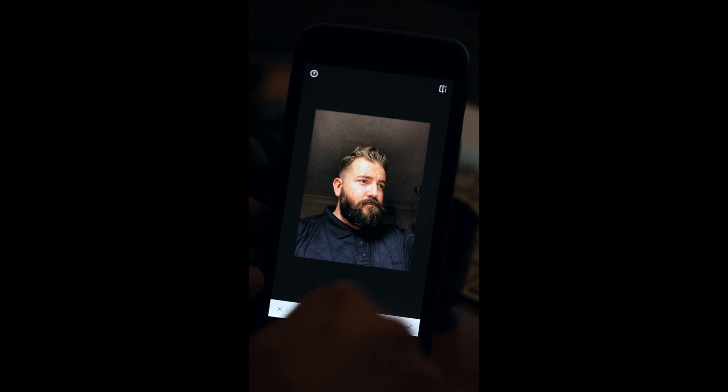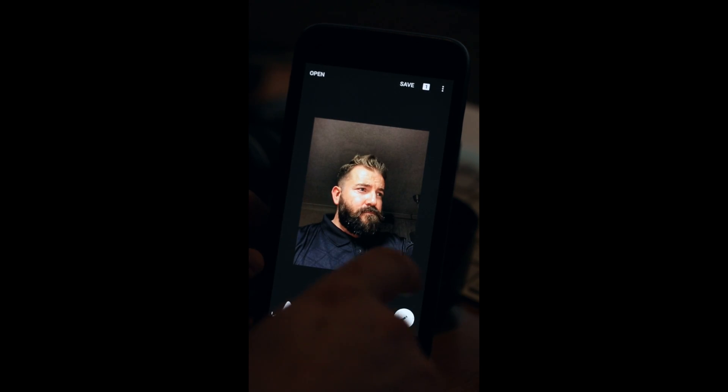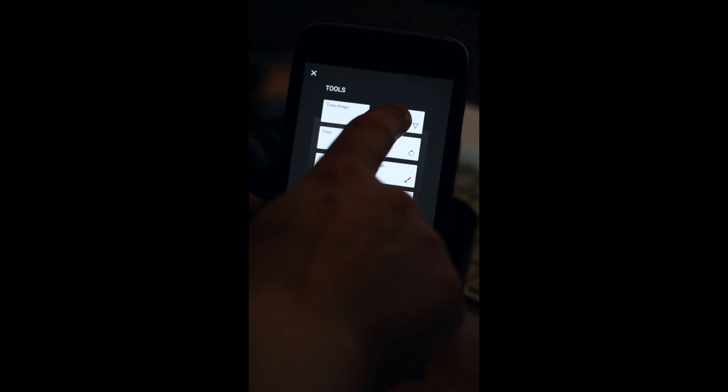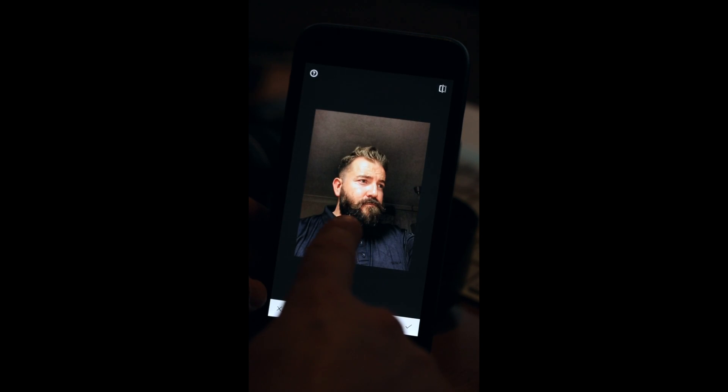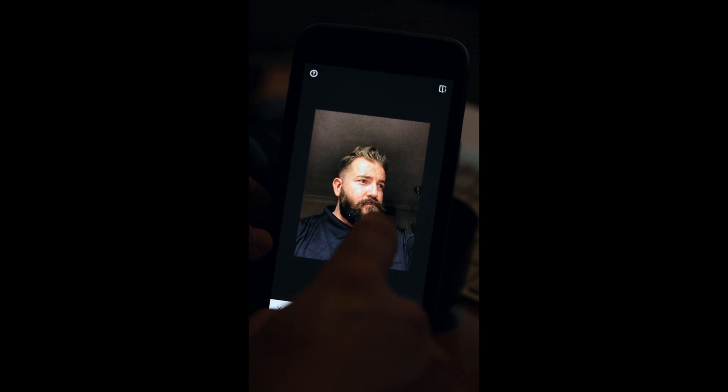Press the tick button and back into the main menu. Next I want to go into Details — go up to Details — and I want to add some structure to add more depth and a more 3D type look. I'm also going to add some sharpening to get even more detail out of this image.